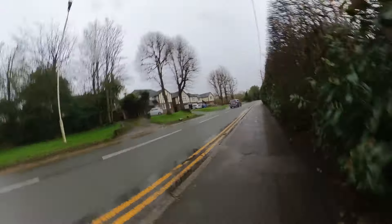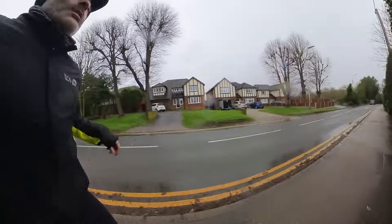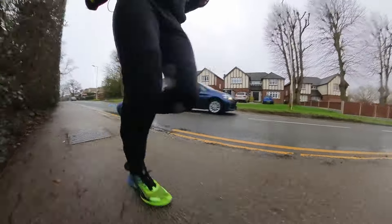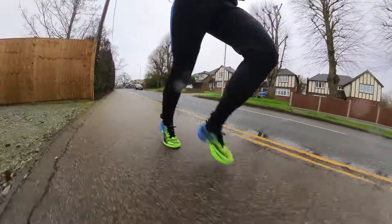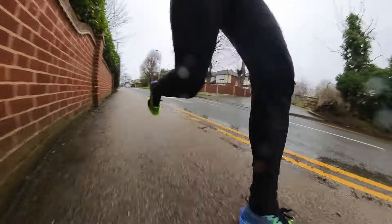However, I think the foam in the forefoot is softer and it's not as punishing on my feet as the Vaporfly 2. So even though it's a similar feel, I actually do prefer the feel of this shoe underfoot.